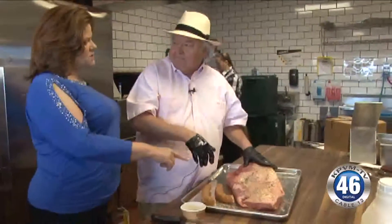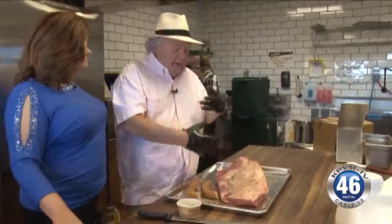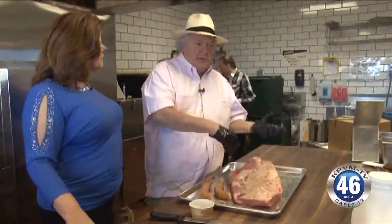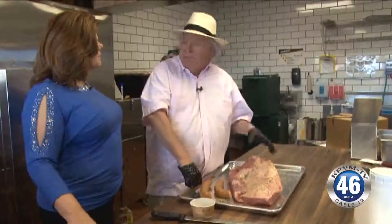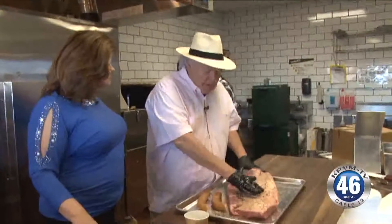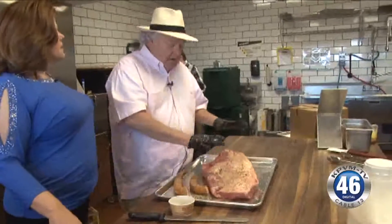How did you guys come up with the seasonings? Well, the seasoning is something I developed a long time ago with my brother to rub things. We thought we needed to season them before we cooked them to permeate into the briskets, into the pork butts, the ribs — to bring the seasoning and the taste up to make it better. It's just like seasoning a steak before you cook it at home. This is the coarse black pepper, and you see that same stuff inside the sausage too.